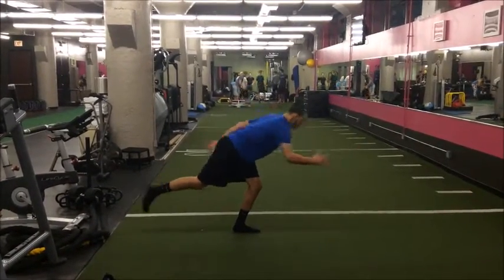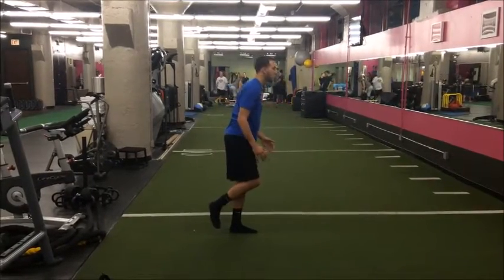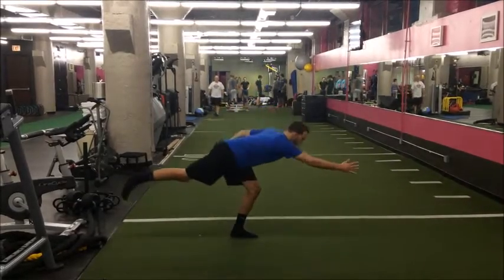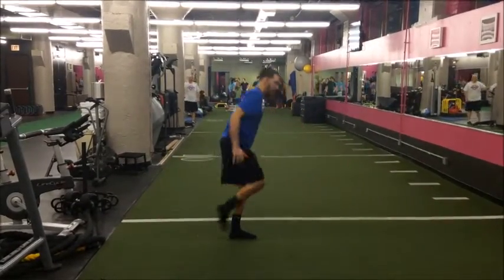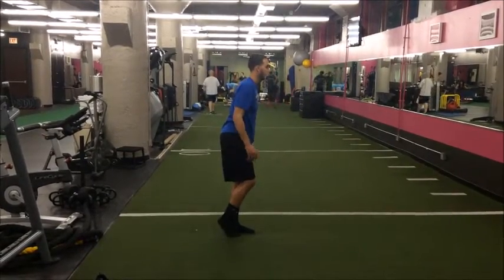We're basically adding a hinge to a single leg. As you can see, he's a little bit wobbly on one leg, but he kind of irons it out and ends up getting it by like the 6th, 7th, 8th rep. That's how we want to progress to single leg exercise — we're setting them up to succeed.